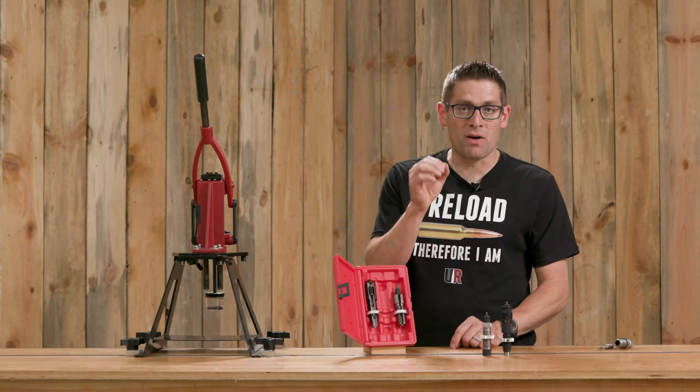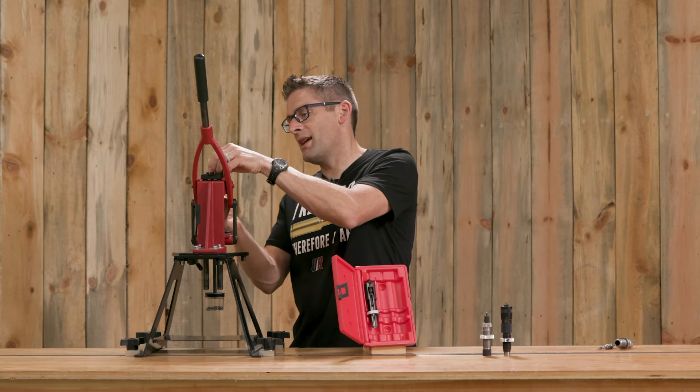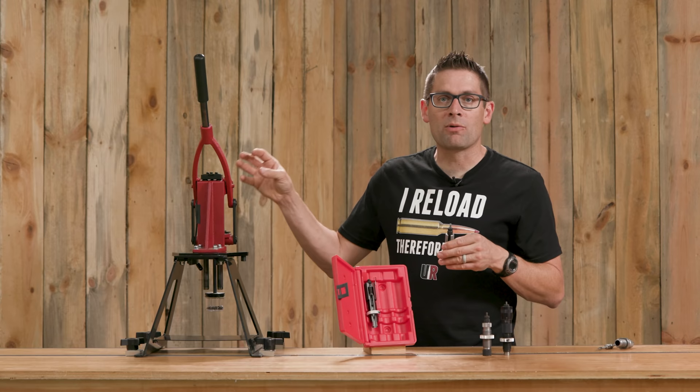These Forrester rings are specially designed to work with the Forrester coax. You can take a die and snap it in the press and snap it out — it slides right in and slides out, and they're machined so that they are held properly in the press. These die lock rings will also work on other presses.